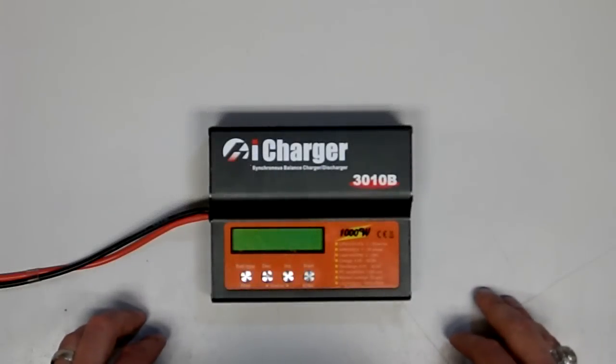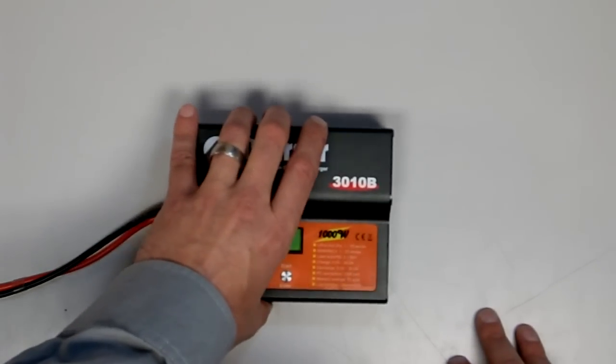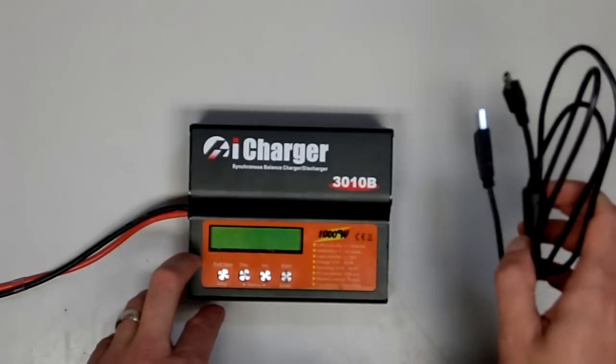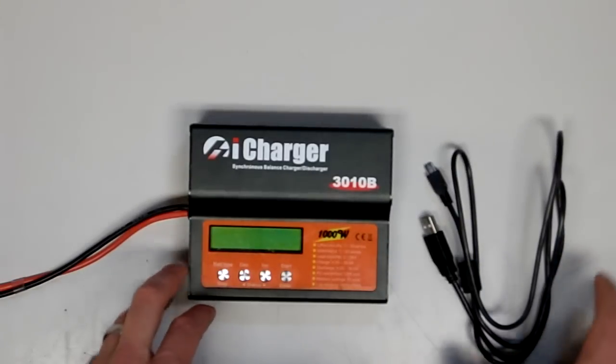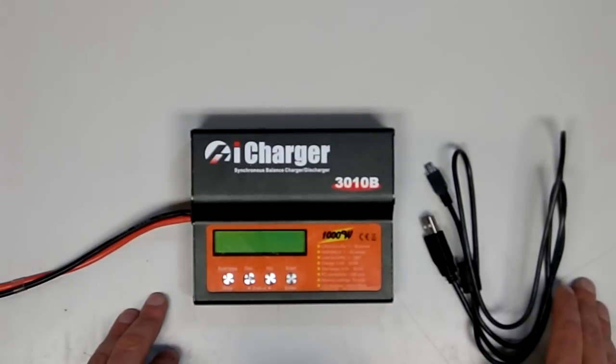Today we'll take a look at updating your iCharger. It's a simple process that only takes a few minutes. All that's required is your iCharger unit itself, the included USB cable, and a power supply or battery source to power the charger from during the update.